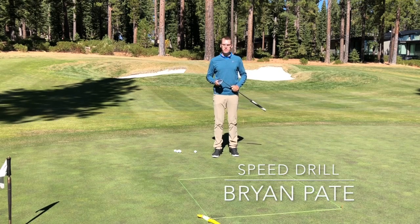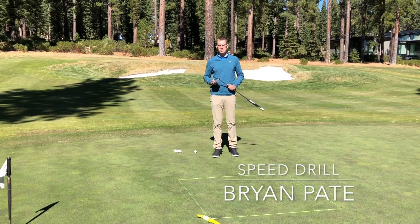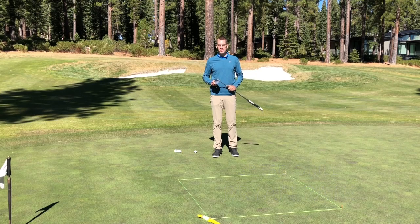Brian Pate here. In putting there's three variables: speed control, start line, and green reading. This drill is going to help you with your speed control.